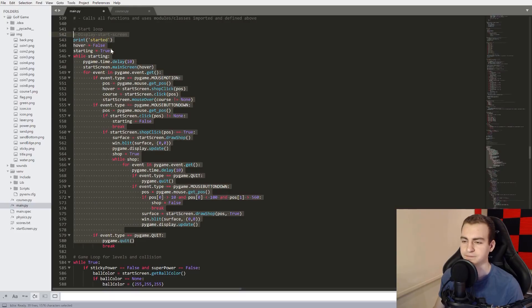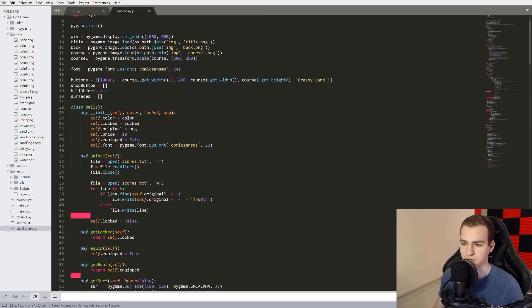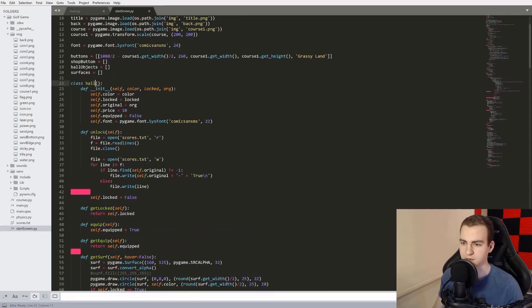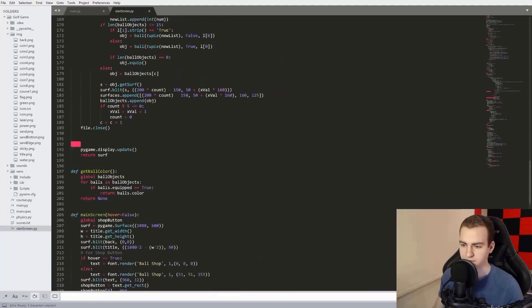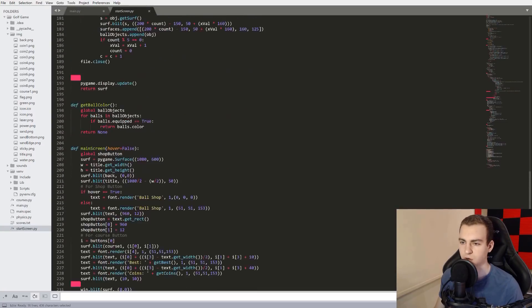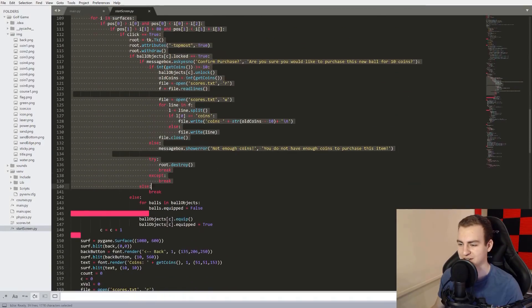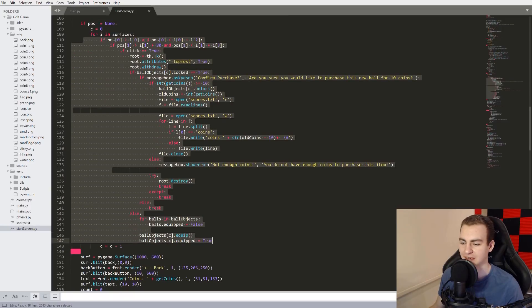Now we get into the main game loop: collision of the ball, locking angle and power, checking the power-up buttons are clicked, shooting the ball using the physics module, keeping track of strokes. We should not do all of that in one area, which is what I did — it's just an absolute mess. There's a start_screen with start_screen.main_screen. In start_screen.py there's a class ball — I didn't even use a capital letter there. And then draw_shop — just whenever you see these cascading if statements, it can never be a good thing.